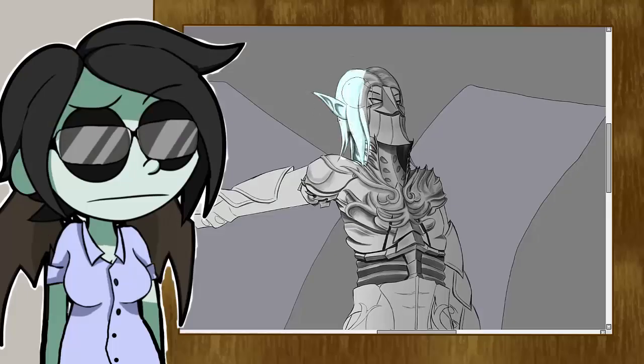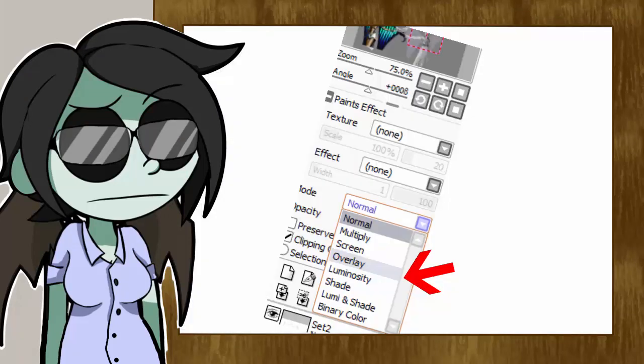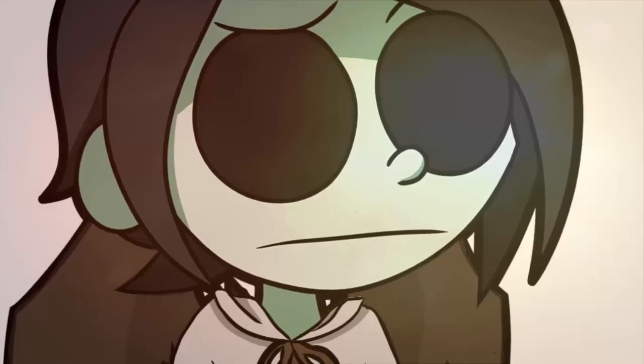You can color your whole artwork in grey at first, and easily add the colors afterwards with the overlay option. It saves a lot of time.